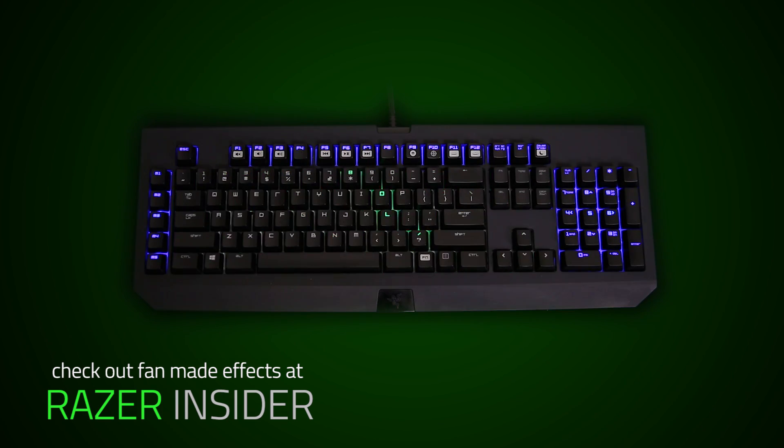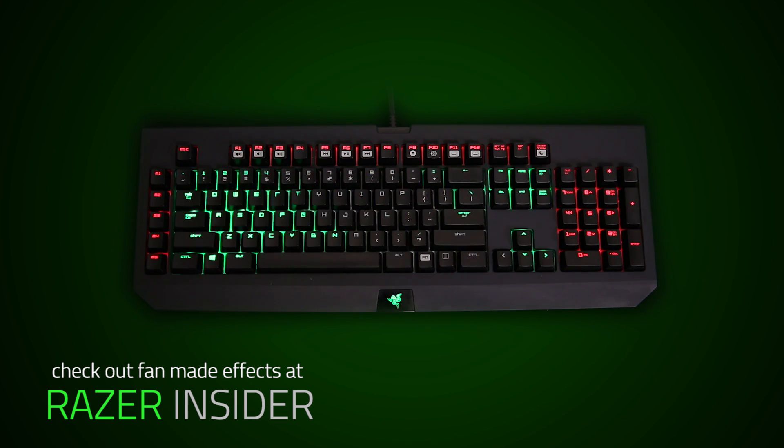What's great about the Chroma Configurator is that everyone's keyboard is different. You can go to Razer Insider right now and check out some cool fan-made lighting effects. Like mine. Or mine. Or keyholes.